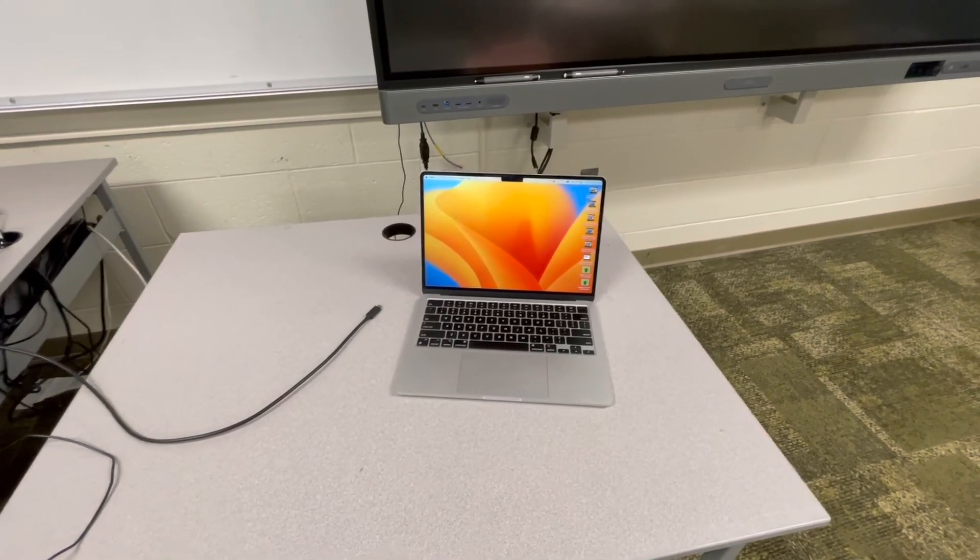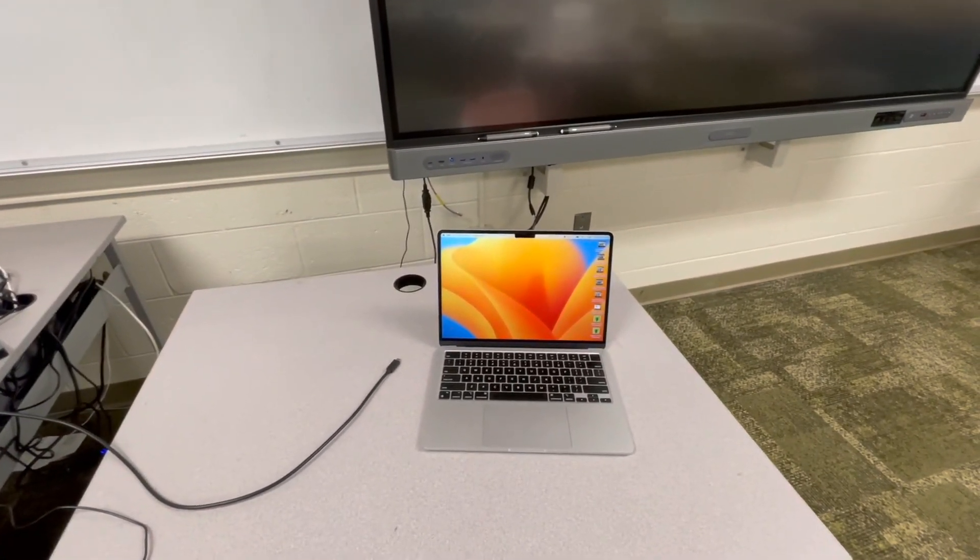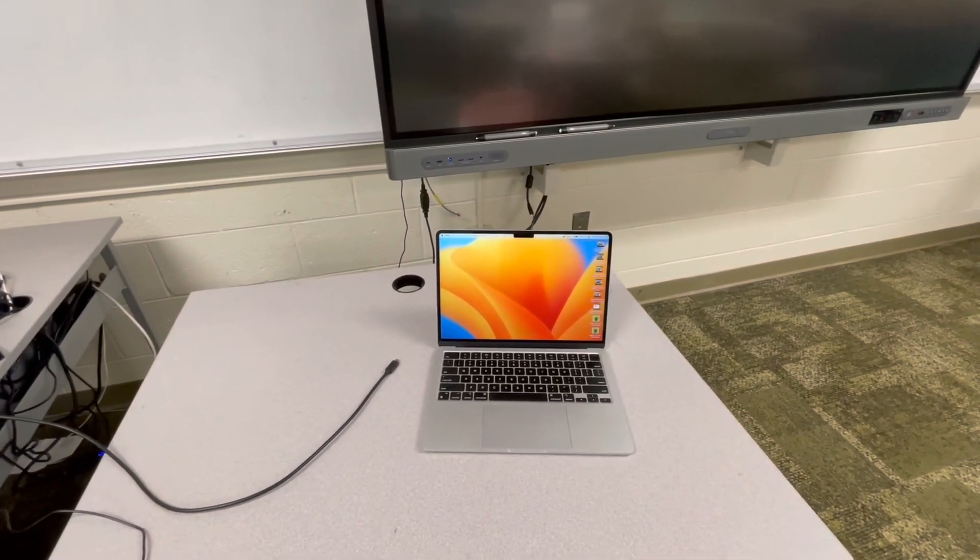Hey everybody, let's talk about how to connect your MacBook to your new BenQ interactive display. It's really quite easy — only a few steps, not too hard. Let's just go through it right now.